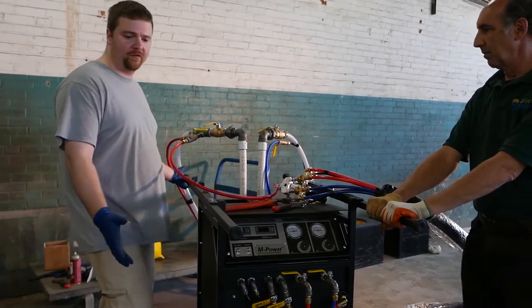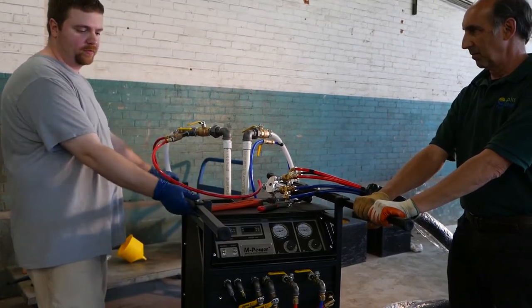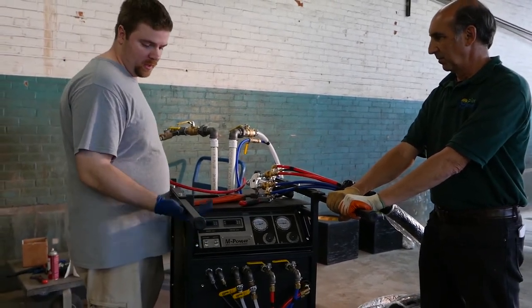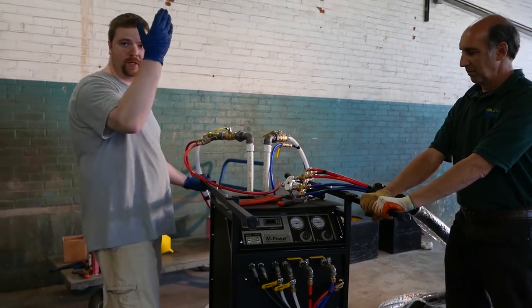The machine can carry its full weight on the handlebars, which are easily removable with just three bolts on each side if you need to get into a tighter space. Something we do quite often is put a forklift right underneath and pick it right up.